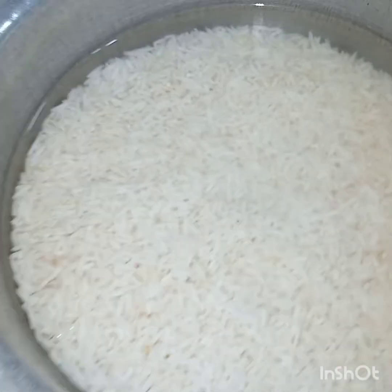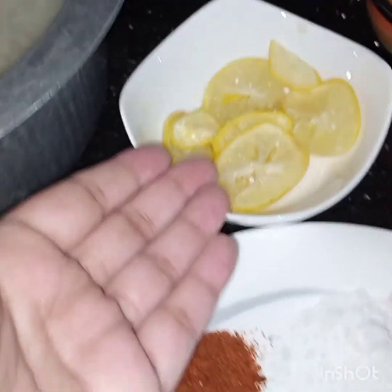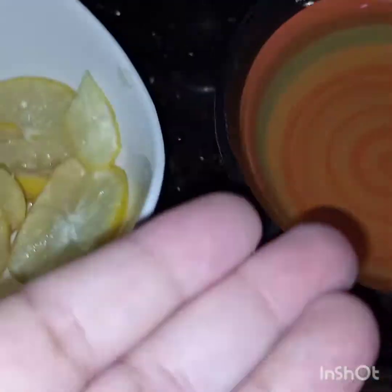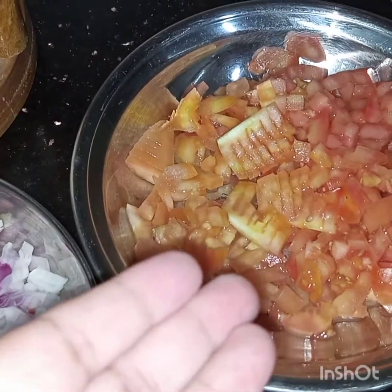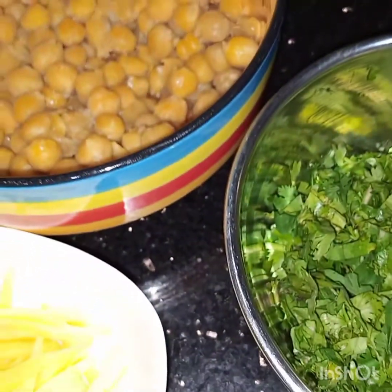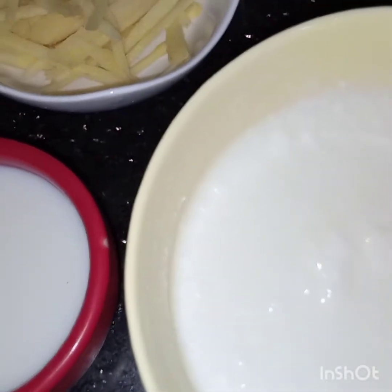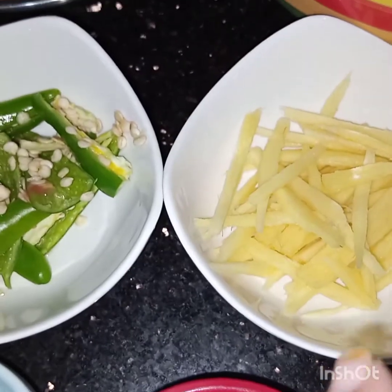For this I need: half a kilo of rice, soaked; lemon sliced two to three; one teaspoon of ginger garlic paste; half cup of oil; one onion chopped; two tomatoes chopped; one cup chickpeas, boiled; mint leaves chopped; yogurt half cup; milk half cup; kevra water one tablespoon; and ginger juliennes of half an inch.